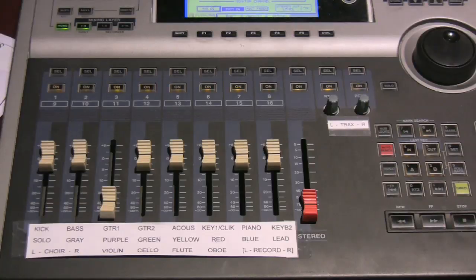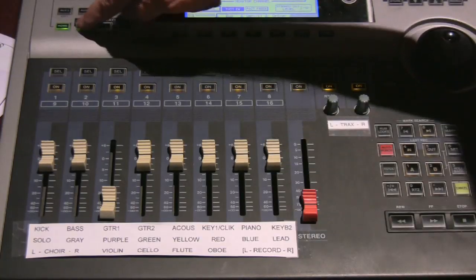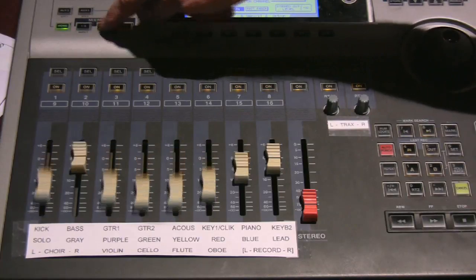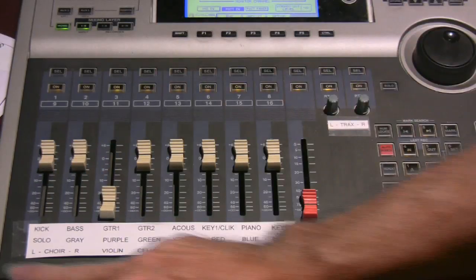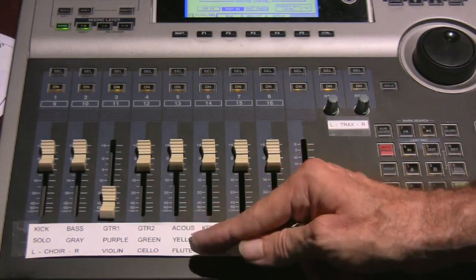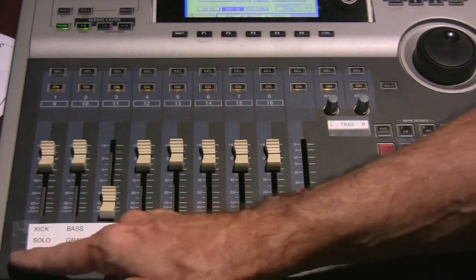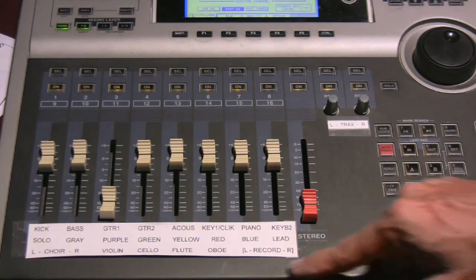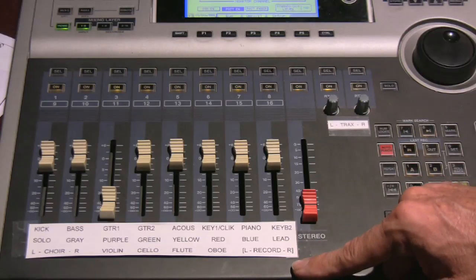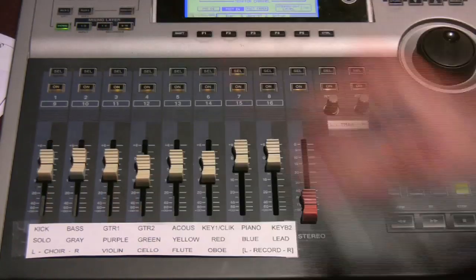Working with three different layers of eight faders on the workstation controller can be a bit confusing. So I've put a label strip down here with three levels of text corresponding to the three layers, indicating what I'm actually controlling on the house mixer. You'll likely want to do this on any remote controller you use, so you know what you're controlling on any fader at any given layer.